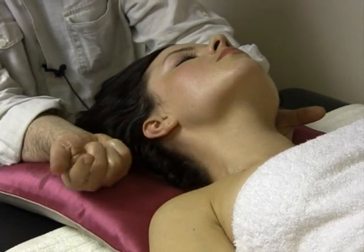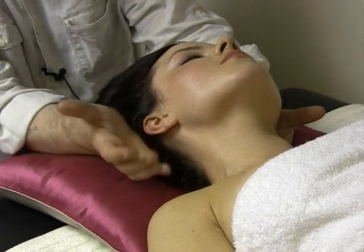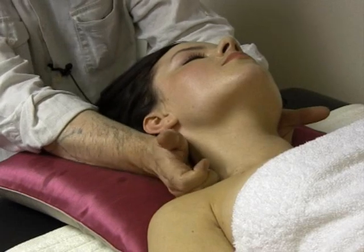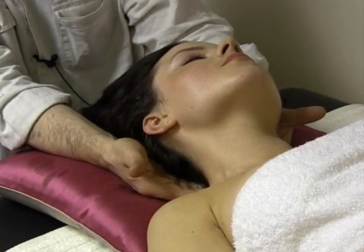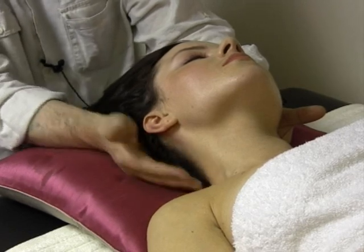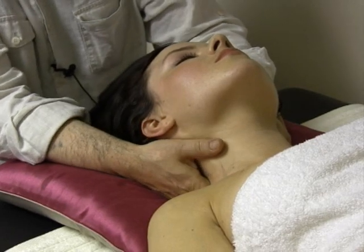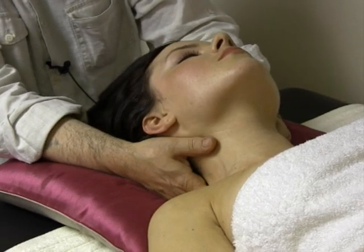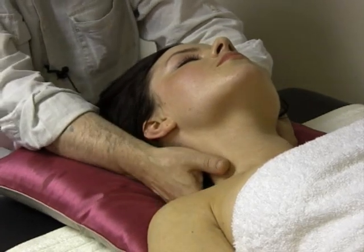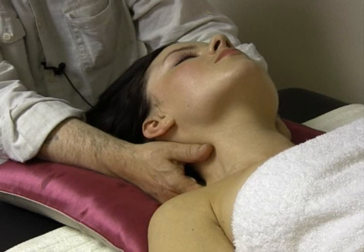My finger here is pulling up from T7, and the heel of my hand is pulling up from beneath her occiput. So there is an extensory movement from here and from here. I'm pulling towards the head, or as they say, cephalad, to gap C7 and C6.